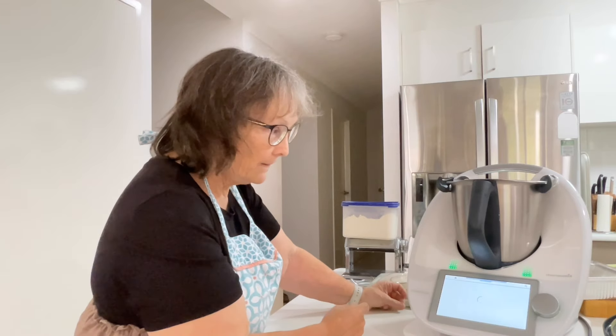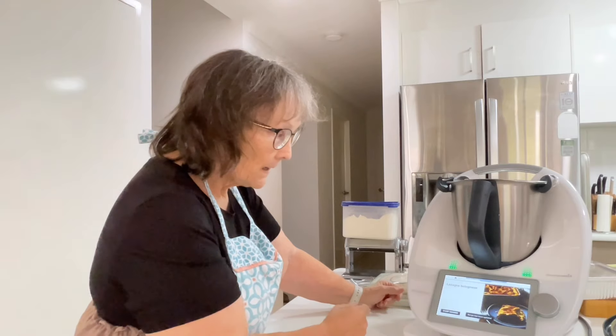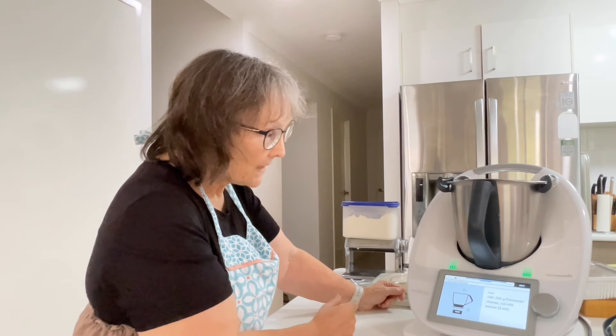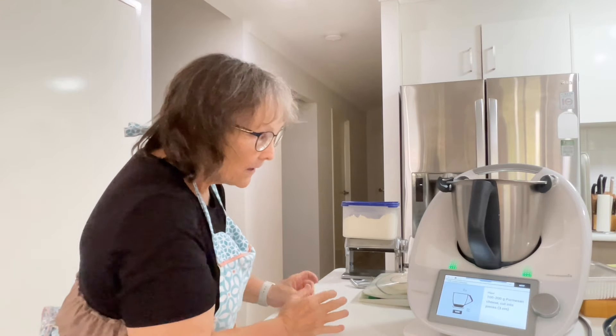Now we're going to go to the lasagna bolognese recipe. It says 100 to 200 grams of Parmesan cheese cut into pieces.